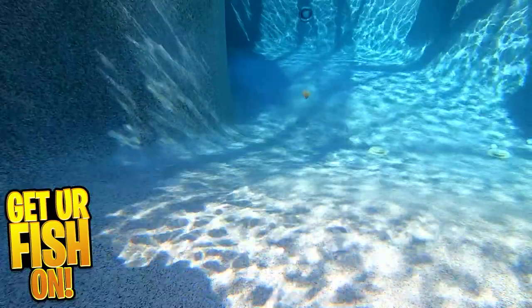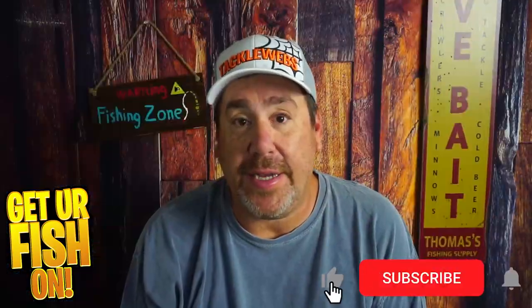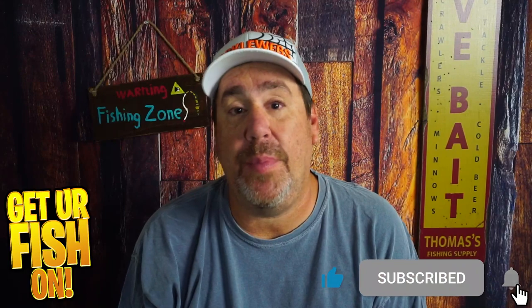For more information or to order one on my Tackle Warehouse affiliate, please see the links in the description below. Thanks for hitting that like and subscribe button. Make sure you comment below and tell me what you think. Remember, take a hit fishing, get your fish on. We'll see y'all soon. Cheers.